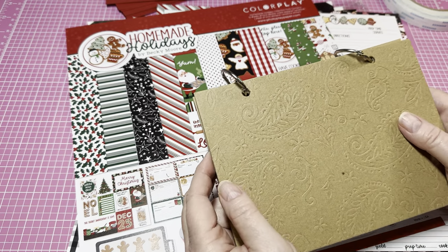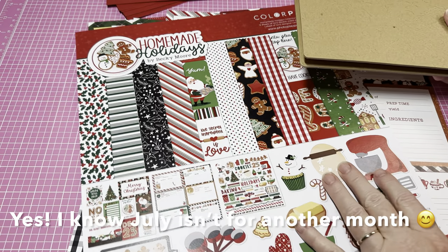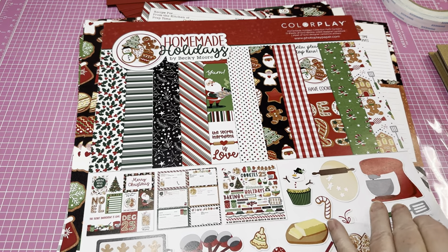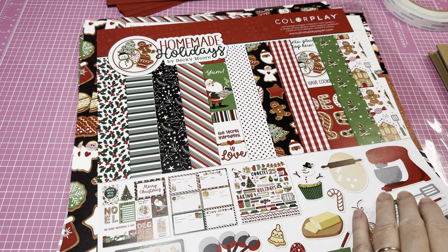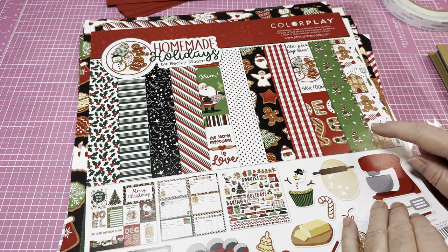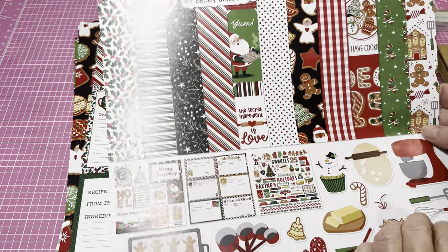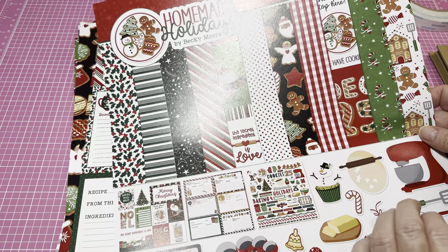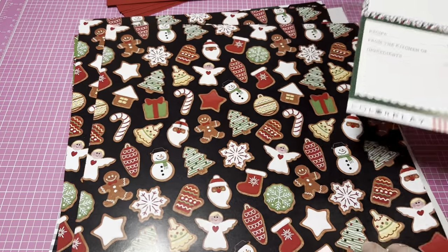When I saw this I thought, I am going to make something for Christmas in July using this. Not all my videos from now to July are going to be Christmas in July — I'm just going to do random ones, and they'll be labeled if they are. I have this paper I ordered from scrapbook.com and I absolutely love it — this is by Color Play, Homemade for the Holidays, and it's a Photo Play paper. It is so beautiful and vibrant.